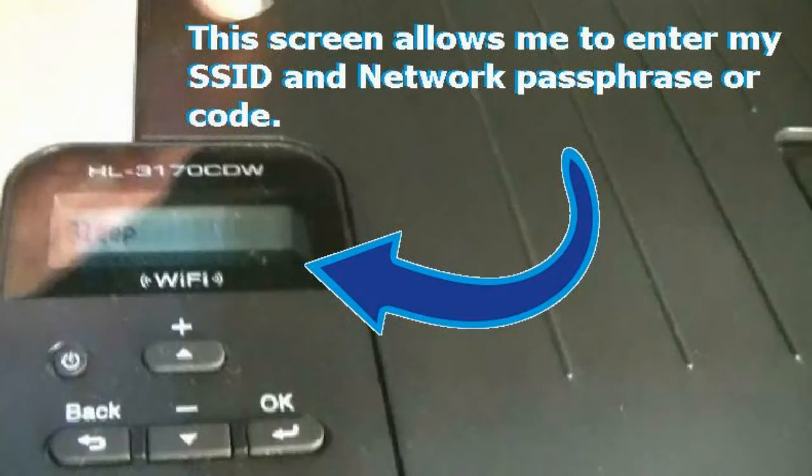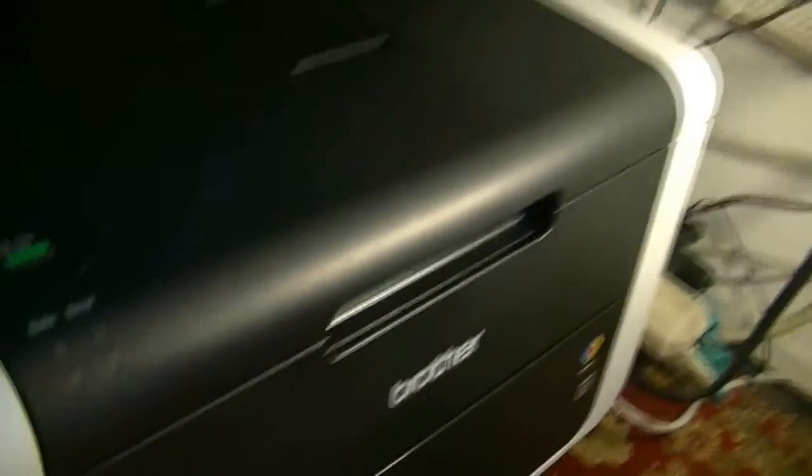I also chose this printer because of its small screen, which makes it very easy to set up your Wi-Fi. First, you plug it into power — that's all I did. Notice the network and USB ports are both unplugged; I'm not plugging those in right now. The next thing I want to do is set it up on my network, so I need to find the SSID.